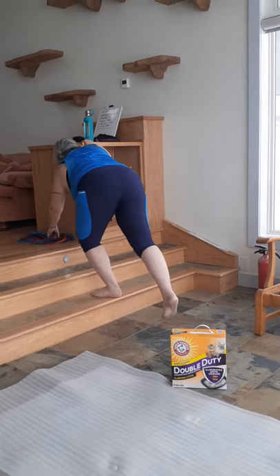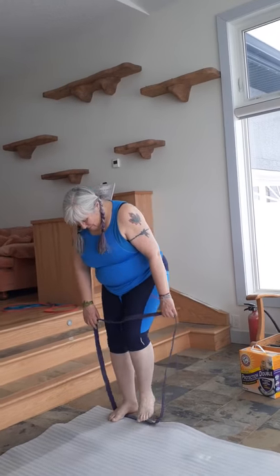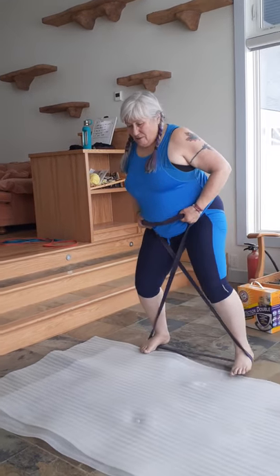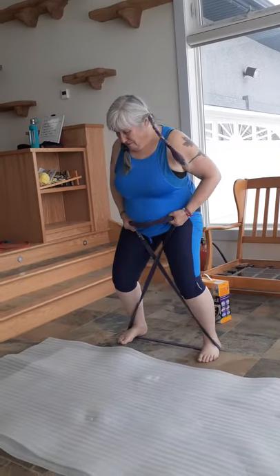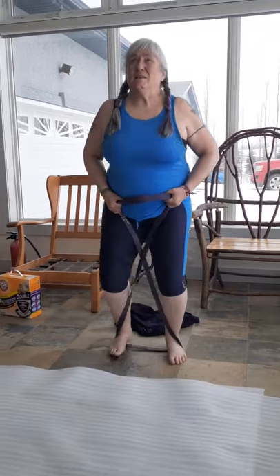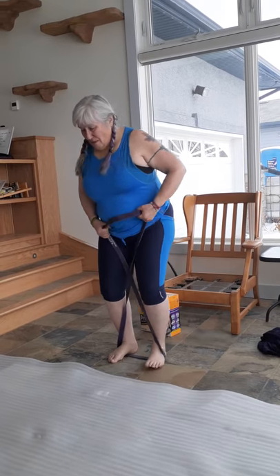The fifth exercise is the X-walk. If you have a band, put both feet in, make an X out of the band, pull it up, and walk. We're doing 15 of those — the board says 15. That's six, going again... that's 12... and that's 15. That's the end of the circuit.